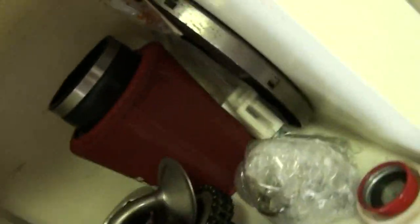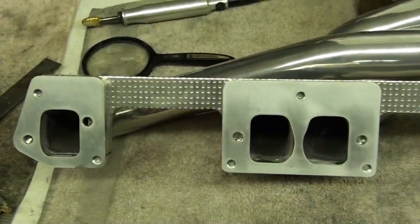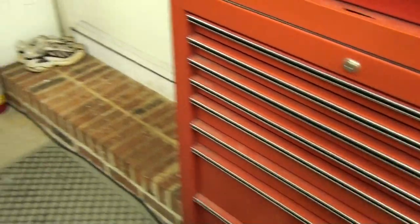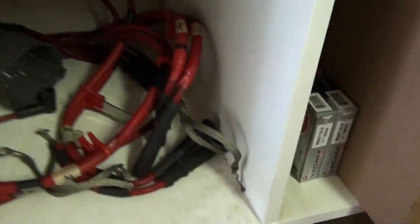That's the normal K&N and that's the new one. Custom headers — Spintech, 1-7/8 inch primary with port plates. Thank you Spintech. We might need your X-pipe running out in front of the tires. MSD Ignition Coils. We go with Nology Hotwires — we're a distributor on them, we love Nology.